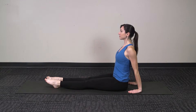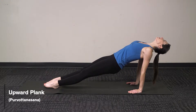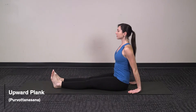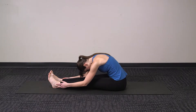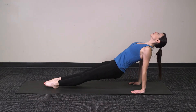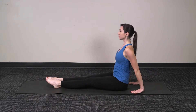Then exhale to lift the hips up, inhale to stay, then exhale to release down. Inhale extend over the legs, then exhale to hold, inhale back up, exhale lift the hips, inhale to stay, then exhale to release down.